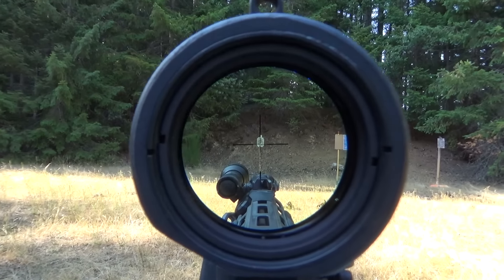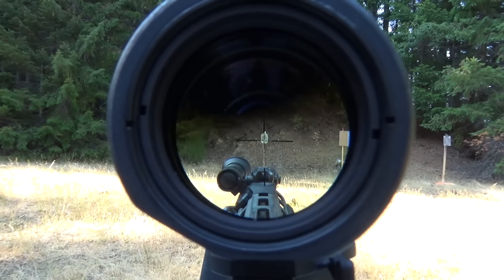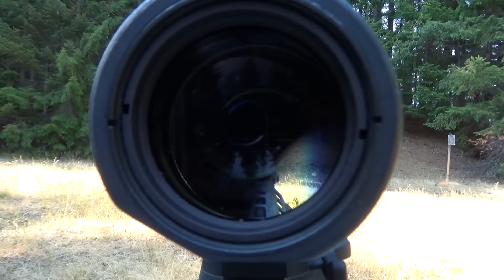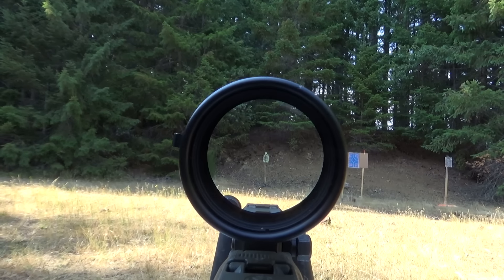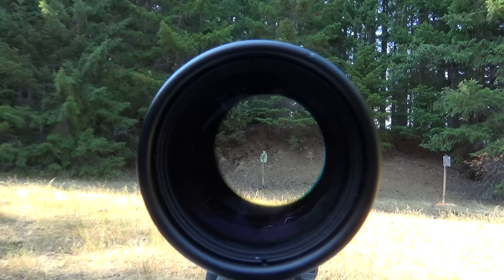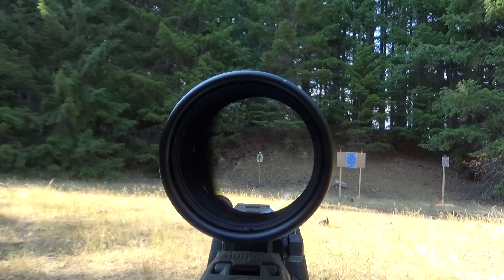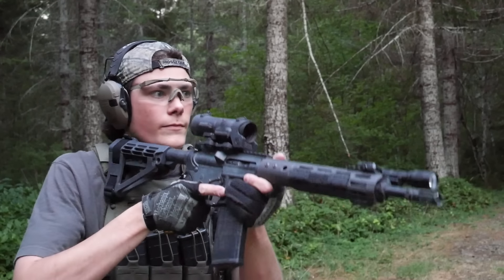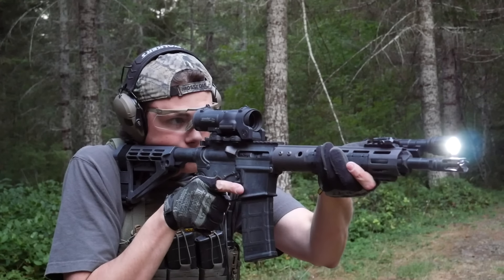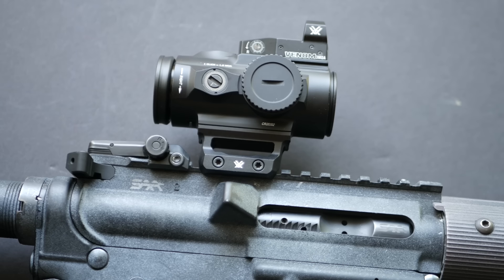The eye box and eye relief on the Spectre is punishingly small — not just on the 4x, but also on the 1x, which has exactly the same eye position restrictions. A budget LPVO like the Burris RT6 has a huge amount of eye relief at 1x and a fairly forgiving eye box. It gets a lot tighter at 6x, but it's still more generous than the Elcan Spectre at either magnification level. The only upside to the Spectre is that you will never have to readjust your eye position after changing magnification levels. The only appeal prism sights have for me personally is their high magnification level relative to their size and weight.